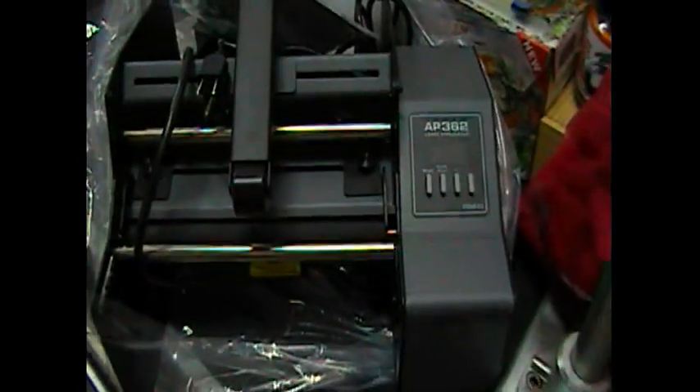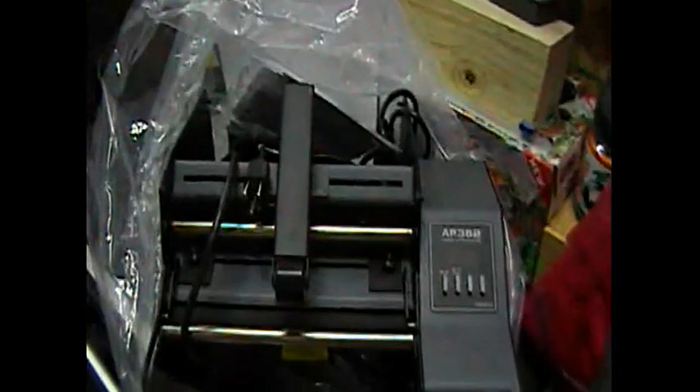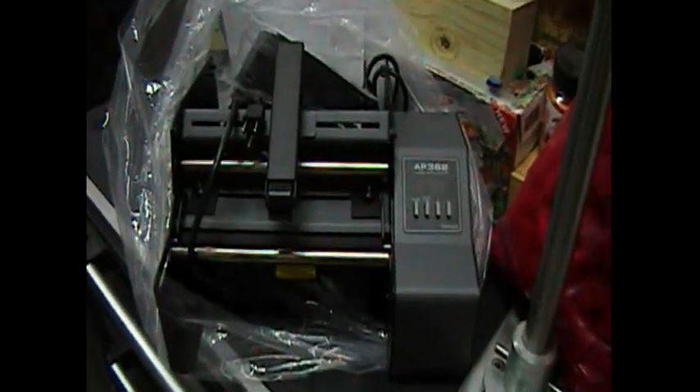It's the AP362 by Primera. Some people tell me it's pretty good, and others tell me that I will not be able to keep up with all the rest of my bottling equipment — in which case somebody's going to be getting a pretty good deal on this one. But let's see if it can do it.